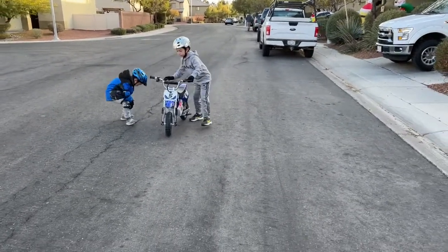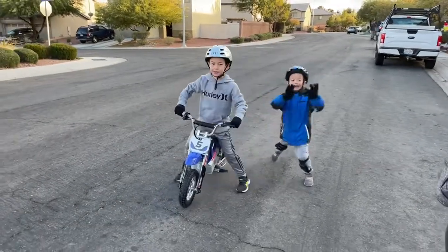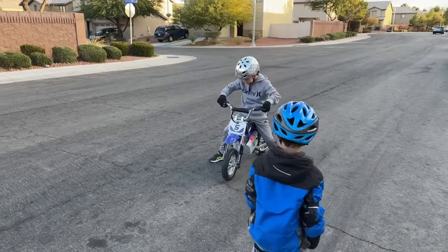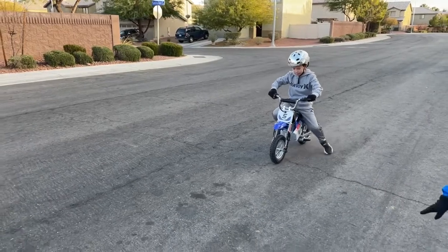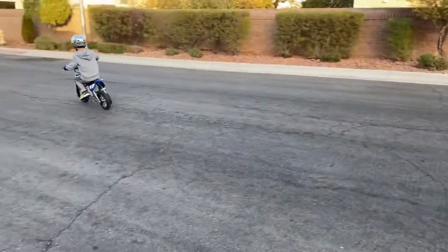All right, my turn! Dad, do I still need all of the gear? Nope, you're okay. Just the helmet and gloves are good. You turn it on? Yes. What do you think?